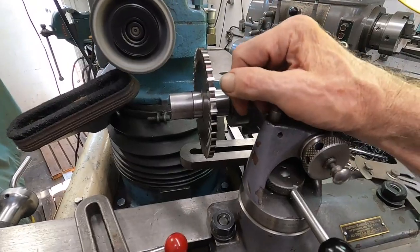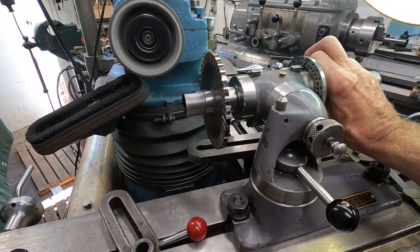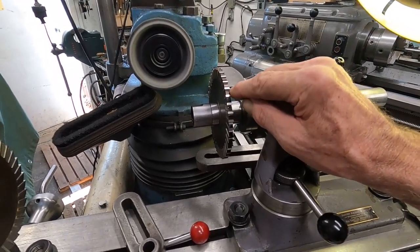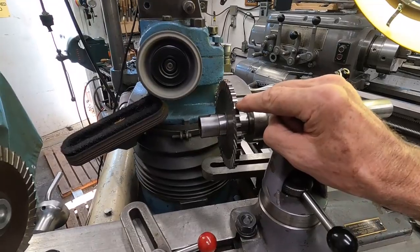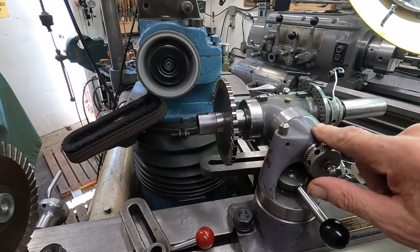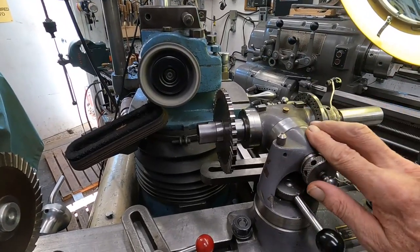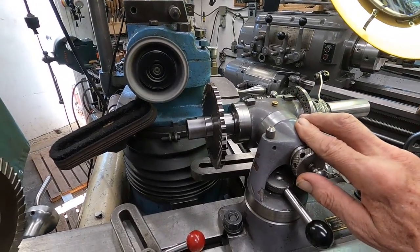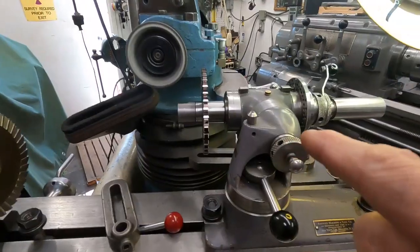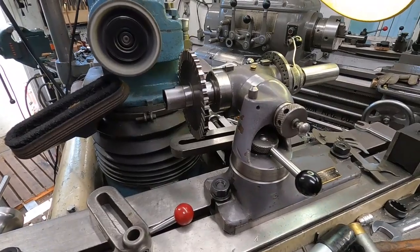I went ahead and ground the primary angle in here after grinding that secondary. And I believe I'd be better off grinding these cutters — and especially grinding the gash — on the heavier work head than this lighter weight head. It's a pretty good sized cutter and I think the results would be better with the heavier work head. But I want to try this out too, so I'm going to go ahead and stick this in the mill and just do a test cut with it.